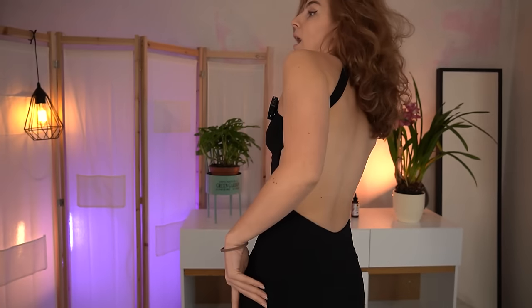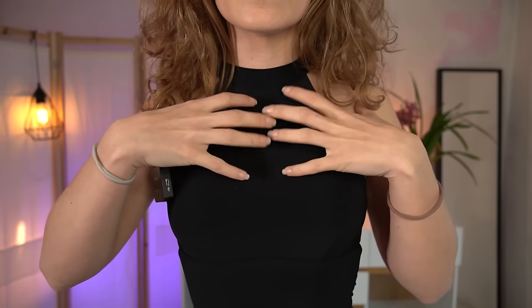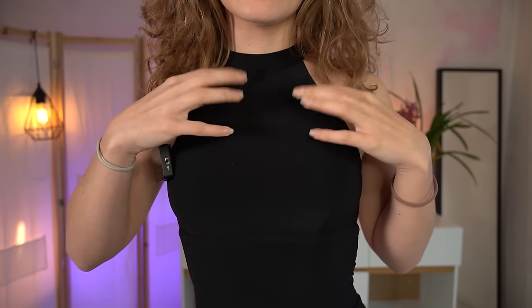I have an anniversary with my boyfriend soon and I'm thinking of wearing this dress, or I will wear a different one which I'll show you later — I think those are slightly better. I don't really remember the name of this dress because I cut off the tag, but I will definitely write it for you. It really fits just perfect.